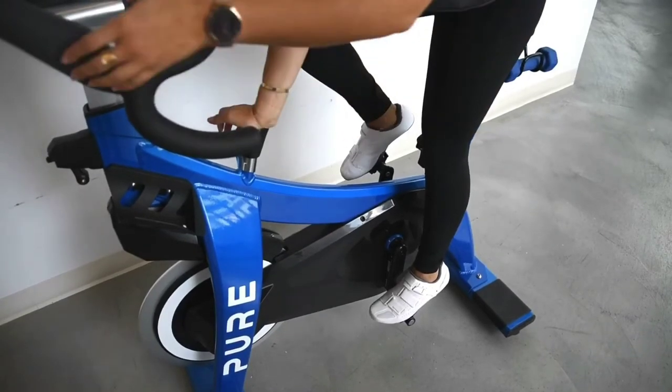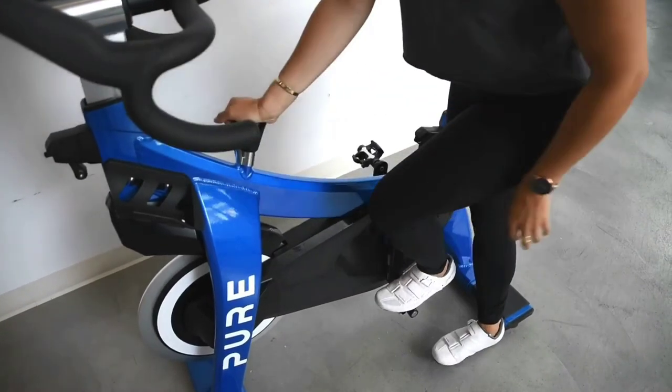To unclip, press down on your resistance knob, keep your foot flat, and push out to the sides through your heel.